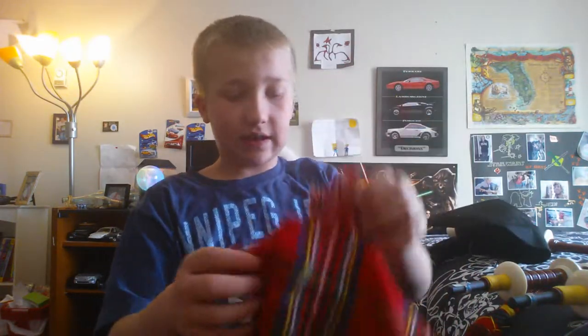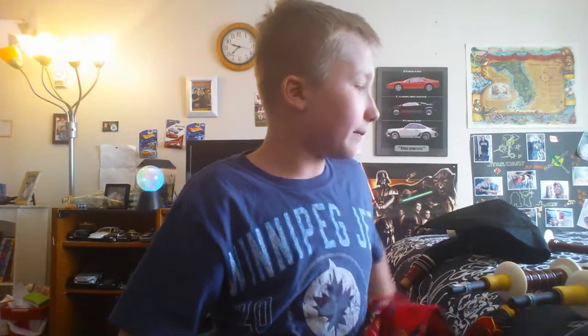This is the decorative bag that I bought offline. It just came in a black one like this, and then I bought this decorative bag. So I'm going to put this together and then we'll see what it looks like.